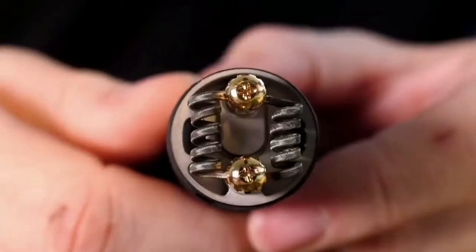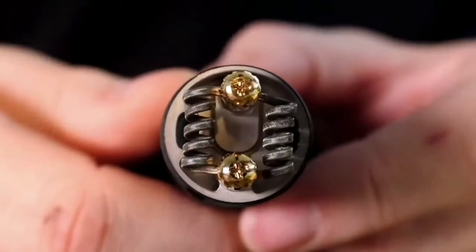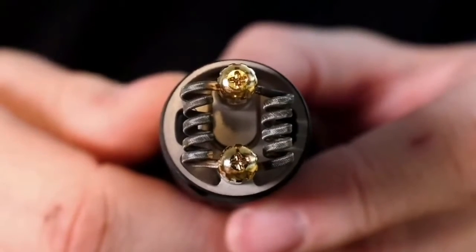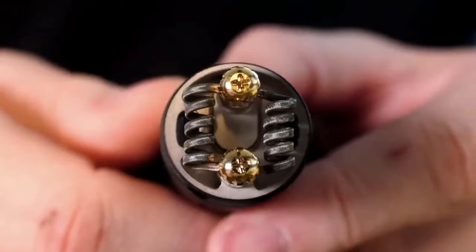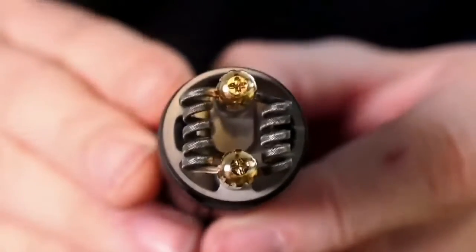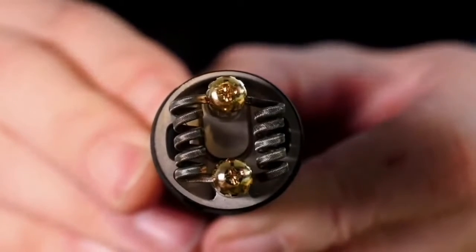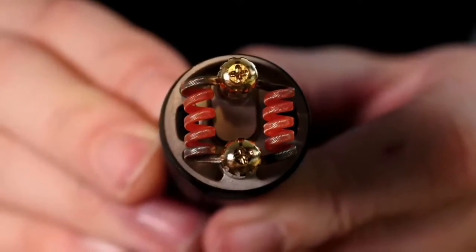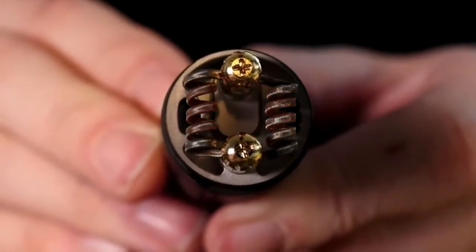With spaced coils it's really very simple to get them glowing evenly — they're not touching each other, so you don't have to worry about fusing together or hot spots. These are glowing really nicely, super evenly. I'm excited about it — I want to wick this.